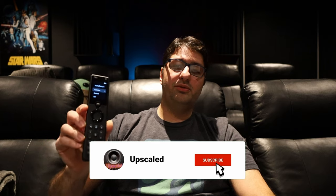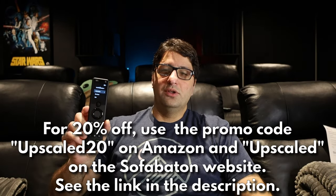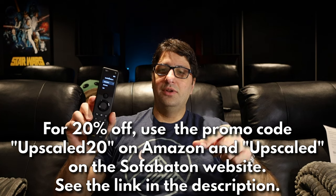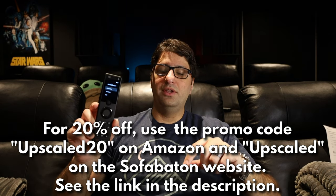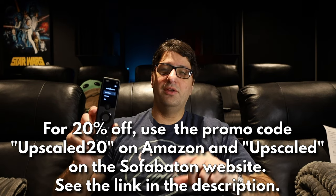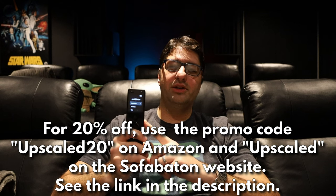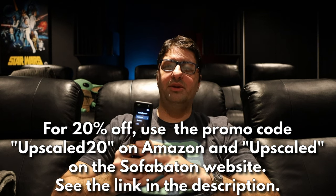Anyway, I want to thank Sofa Baton for sending me the X1S to check out. I think they made a good product even better with this revision, and I can easily recommend this device given the price — it's simple to use and you do everything through its nice app on your phone. Remember to use the link in the description if you're interested in buying one, and use the code UPSCALED20 on Amazon. If you have any questions about the Sofa Baton X1S, leave them in the comments. It really helps if you can like and subscribe, and I'll see you in the next one.